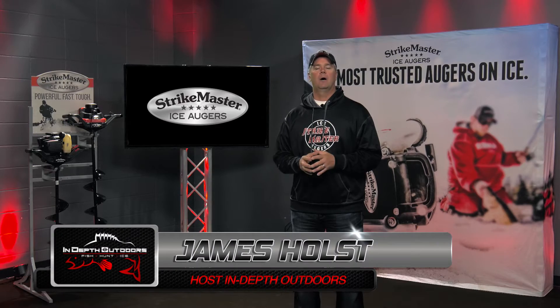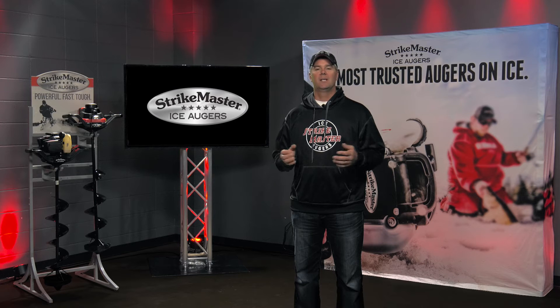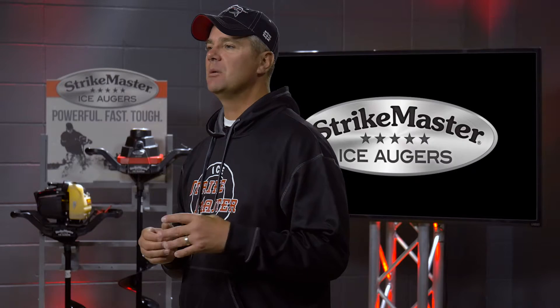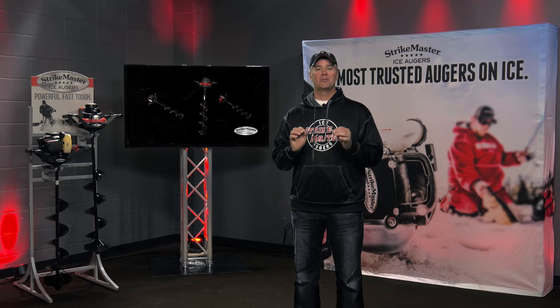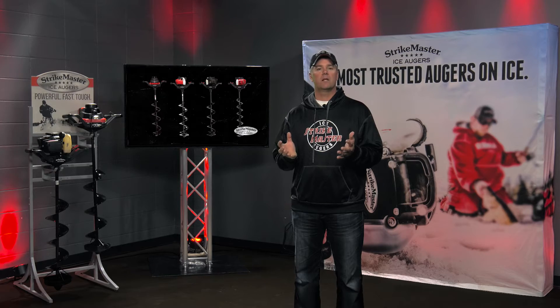In this short video I want to talk about a very simple topic: auger pitch and what it means to the ice fisherman. The term pitch is thrown around a lot and very often it gets used incorrectly. Pitch is simply the angle that blades are attached to the bottom of a drill assembly. It doesn't matter if it's a chipper or a shaver — manufacturers have set that angle very precisely because it gets the most out of those cutting blades.